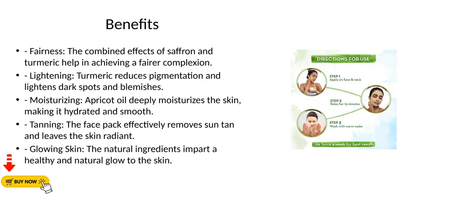Benefits. Fairness: the combined effects of saffron and turmeric help in achieving a fairer complexion. Lightening: turmeric reduces pigmentation and lightens dark spots and blemishes.